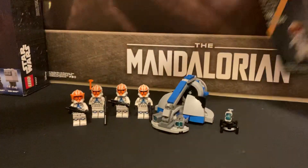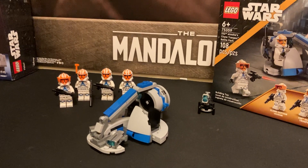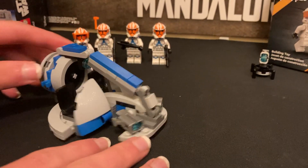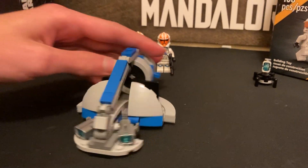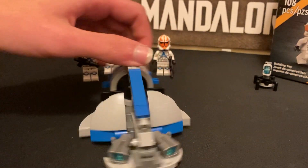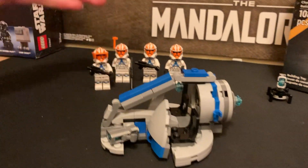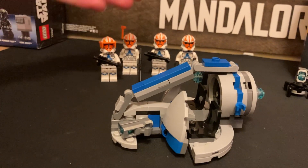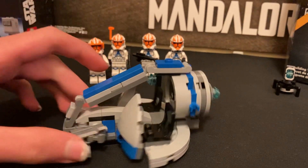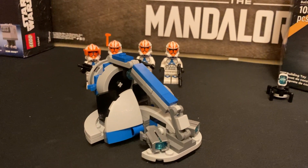Just like all normal battle pack builds, you have your one small build and your minifigures. So I'm going to get into the Swamp Speeder first — that is the main build for the battle pack. We've not seen a Swamp Speeder in a very long time, and I think it's pretty funny that it's in 501st colors. But this is 332nd so they've got a bit of orange in there too. I think they could have added a little orange strip or something, but overall it looks pretty good. You could even use this for your 501st clone troopers as well.